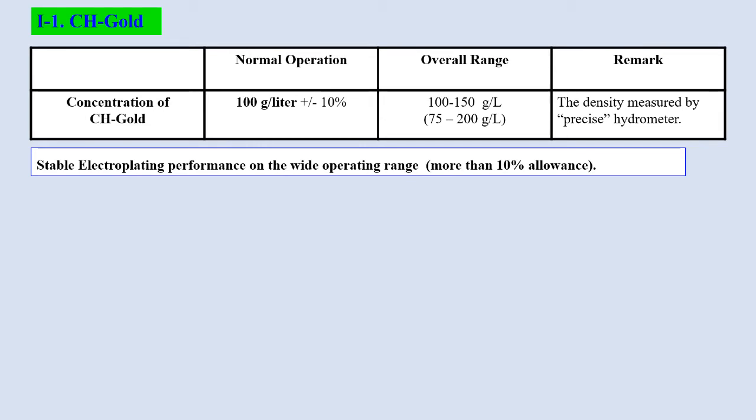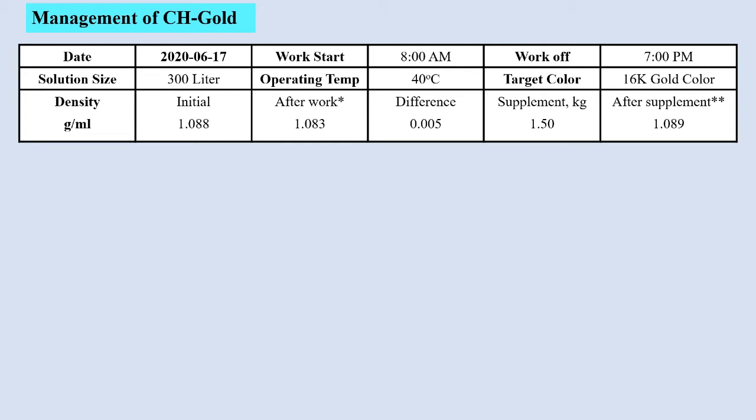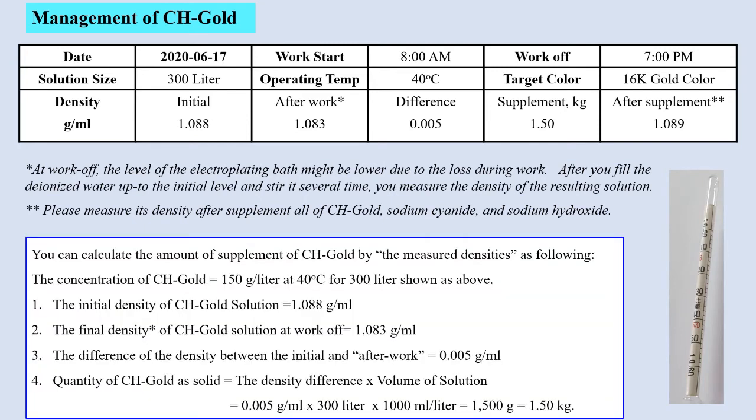The summary of CH-Gold management: stable electroplating performance on a wide operating range. Supplement method available. Density should be measured by the precise hydrometer. The management of CH-Gold uses a management sheet where you write down the initial density, after-work density, and after-supplement density. Based on that data, you can calculate the quantity of CH-Gold needed for supplementation.